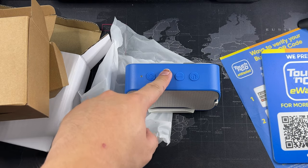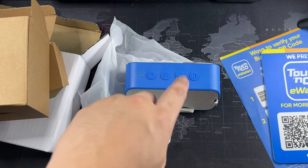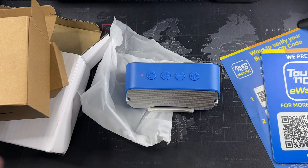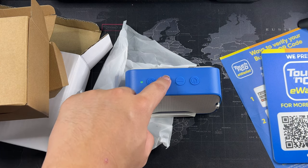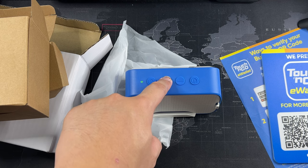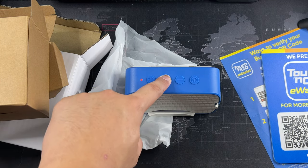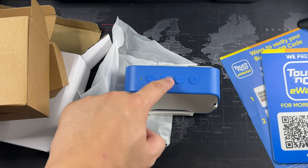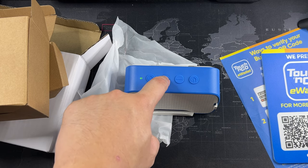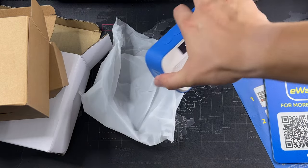Volume up is the opposite — increased volume obviously. And when you hold it, you can actually switch between your data plan and Wi-Fi. Let's just try this out — I'm interested to see whether it speaks out. Welcome to Touch and Go eWallet Soundbox. Wi-Fi connecting. Please wait. Let's try holding this and see whether it switches to 4G. Mobile network mode — yeah, you can see it changes to the SIM card slot. And if I hold it again — Wi-Fi mode. So it changes from Wi-Fi to 4G mode. Very interesting. Let me see what the display actually shows.